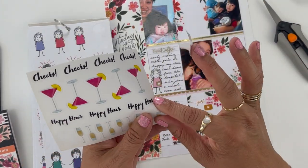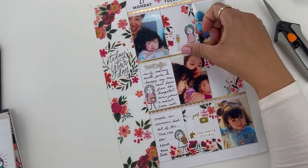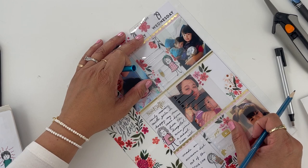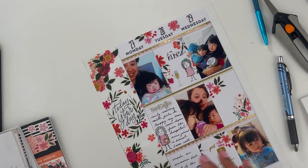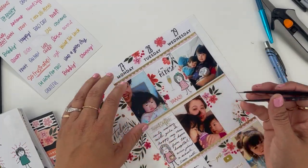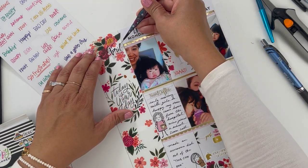I found these — we're going to call them mimosa drinks, from Happy Planner as well. I'll put the stick girl here and the drinks there. We are getting there — first half of the week is almost done. I still have this April sticker I don't want to forget to put down, and I think I'm just going to set it right here. There's a lot going on, but we are rolling with it.